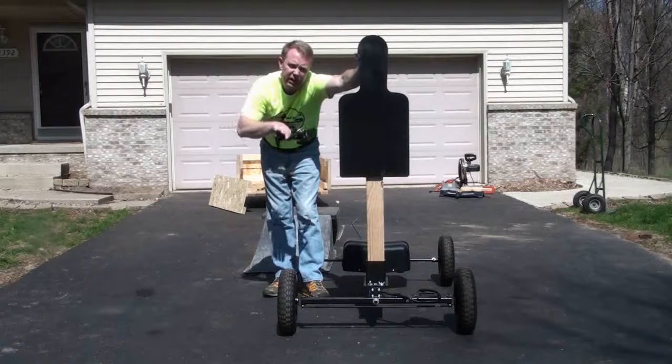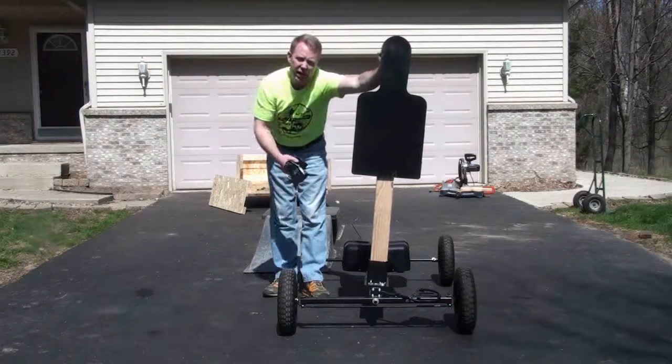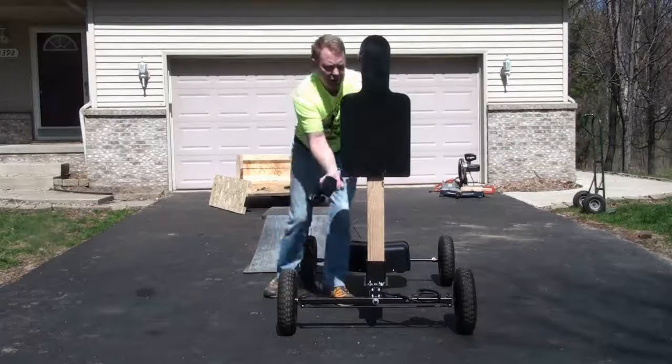If you take that ramp at an angle with the weighted steel target, the unit will capsize. It's kind of common sense with anything involving weight load distribution. So let me show it to you without the target on.